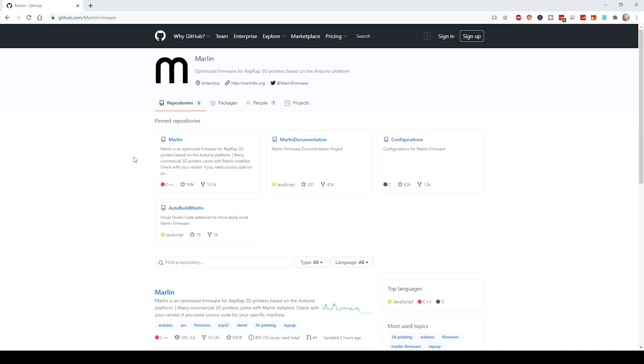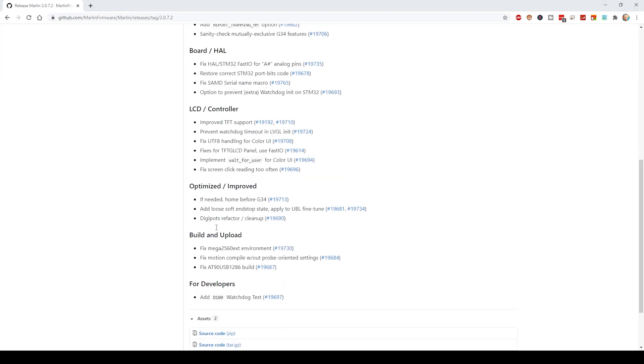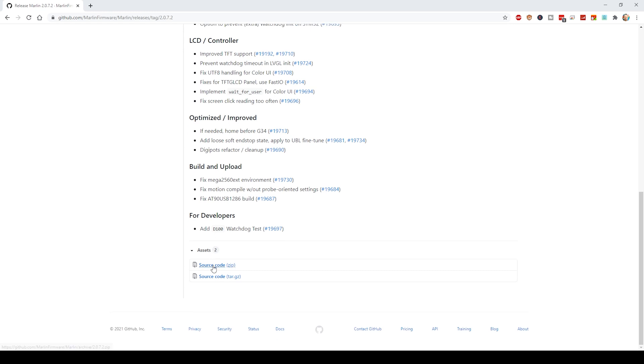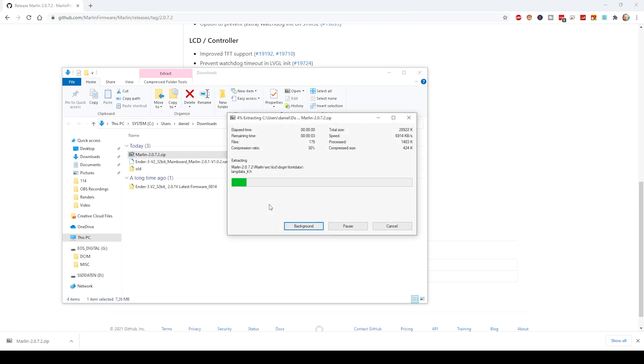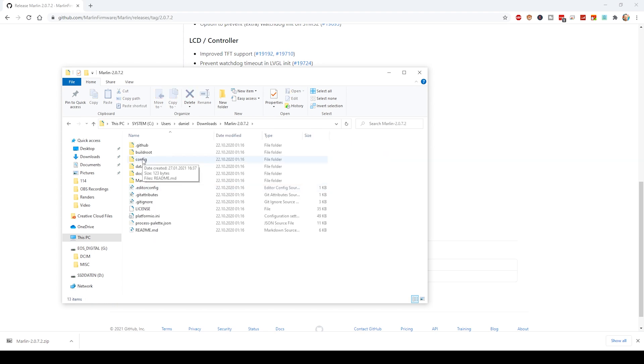As every time when we build Marlin firmware for a new printer, we download the latest released version of Marlin firmware from the Marlin GitHub homepage. On the GitHub page on the right-hand side you'll find the link to the latest release. Scroll down until you find the zip file link and download that file to your computer. After unzipping that file, you'll have a new Marlin folder ending with the version number. Inside there will be a config folder.